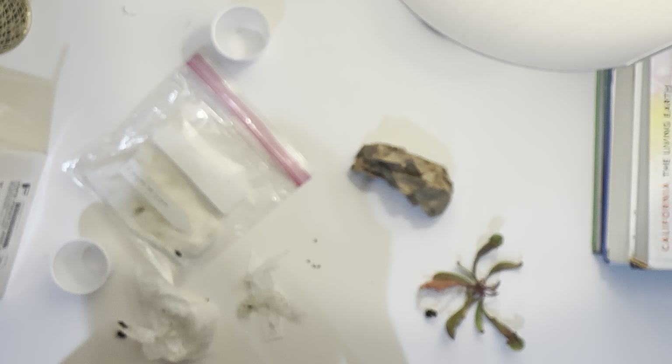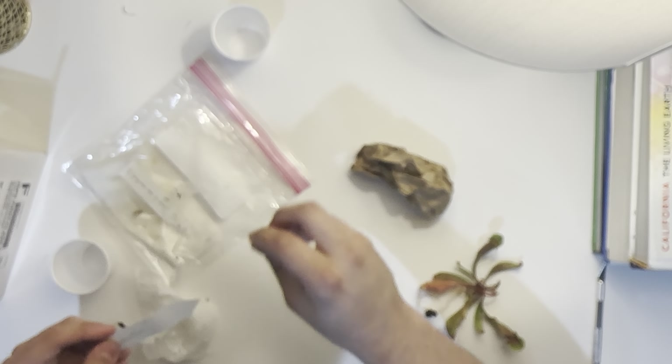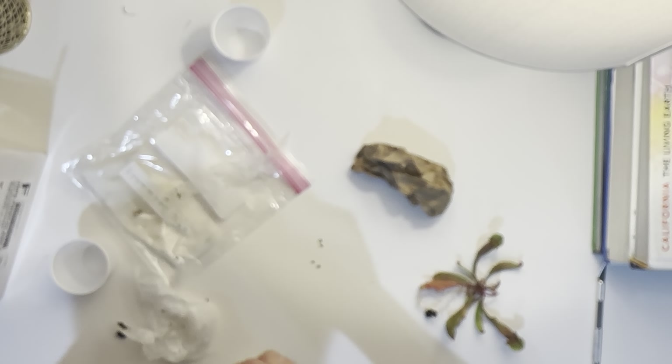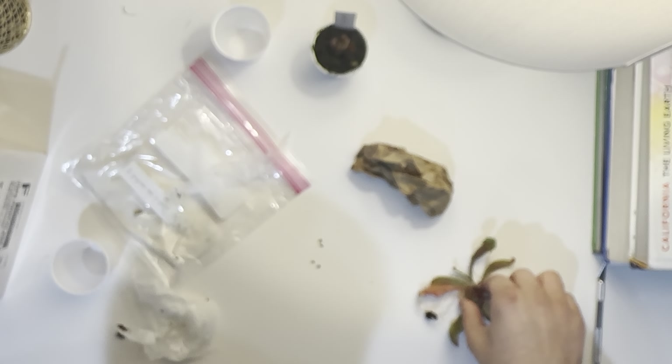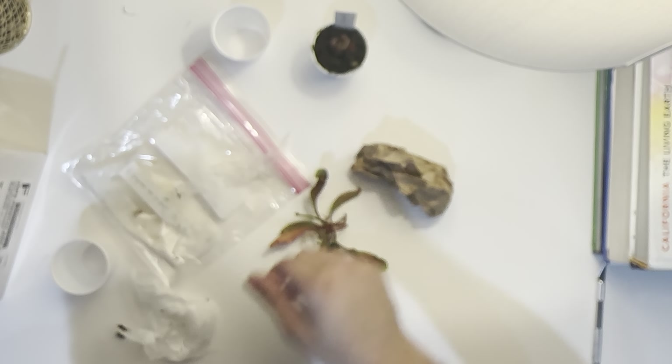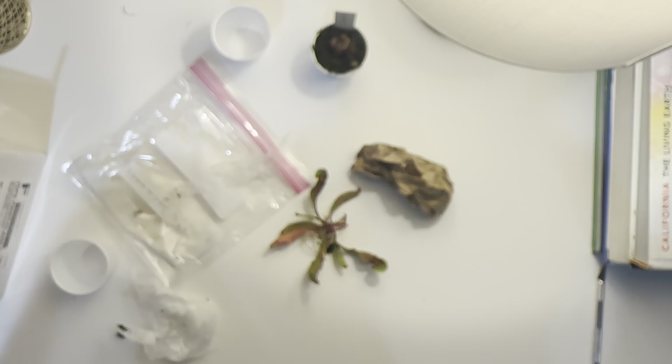Okay. I'm going to get the Sarracenia pod so it doesn't die. Thank you for tuning in and always stay safe, stay healthy.